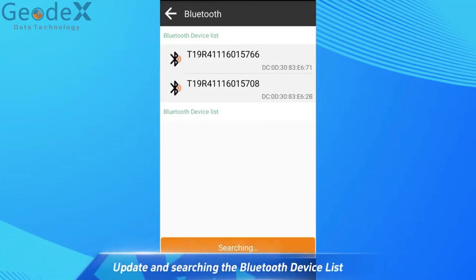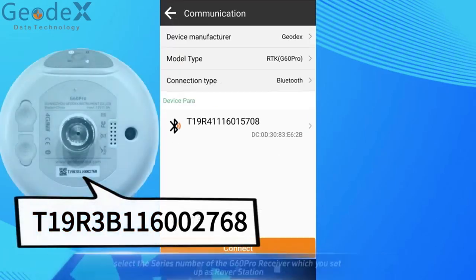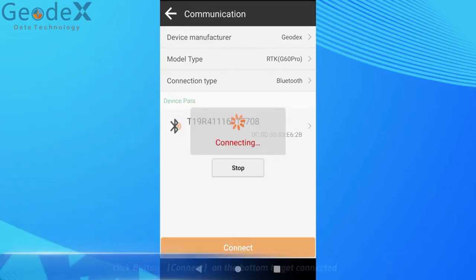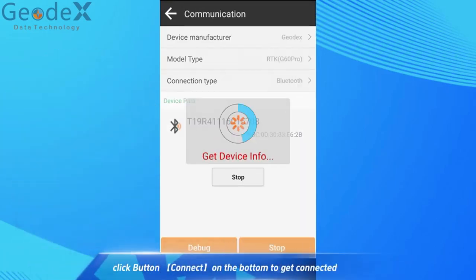Update and search the Bluetooth device list. Select the series number of the GDueling Pro receiver which you set up as Rover Station. Click the Connect button on the bottom to get connected.